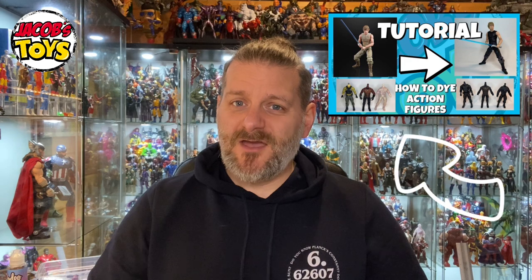I have already done a video on how to dye action figures — I did that about a year ago so the quality isn't as great, but the information is still the same. I will link it at the end of this video. In that video I dyed a handful of action figures and accessories black using the synthetic dye I'm going to use in this video. However, in this video I'm going to use red.